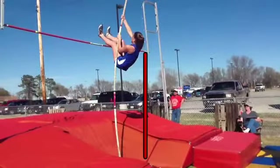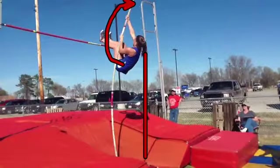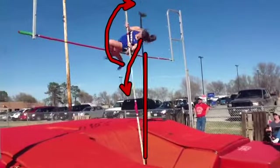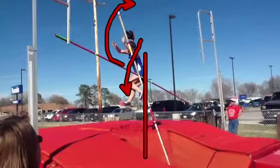You're reaching forward with your head right here, and that's when your hips have to move up. You're going to have to let your head drop over your left shoulder and kind of look down just a little bit, and let that bar go out of sight just a little bit — because right here you're just pulling yourself over. Let's work on that tomorrow.